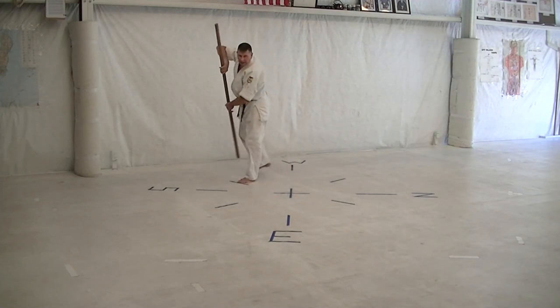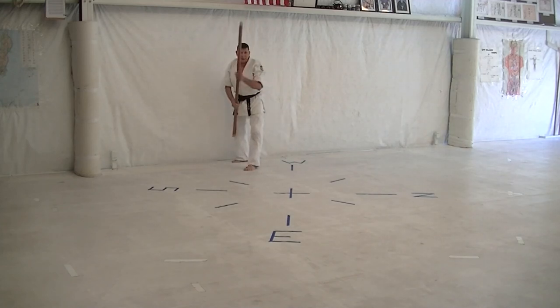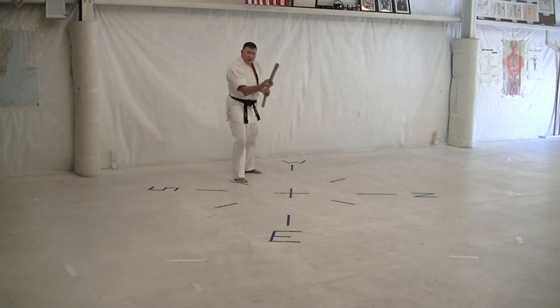Cross step back, step back, cross body block, cat stance. Cross step back, step back, cross body block, cat stance. Roll around, flip left, flip right, step side strike.